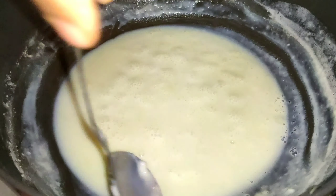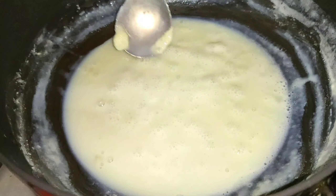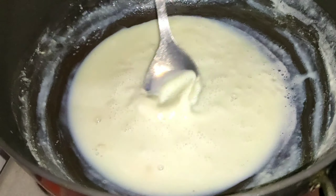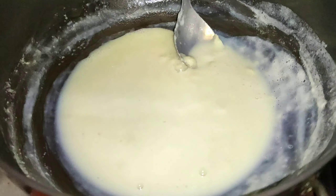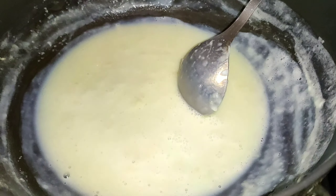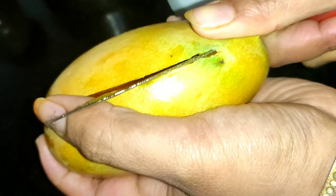It is mango season. It is very good and it is very creamy. We will taste it and add the mango. We will cut the pieces.